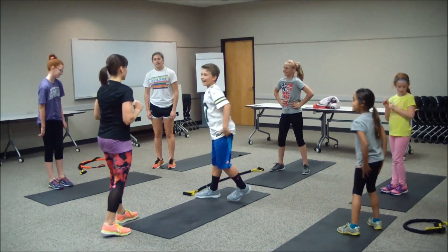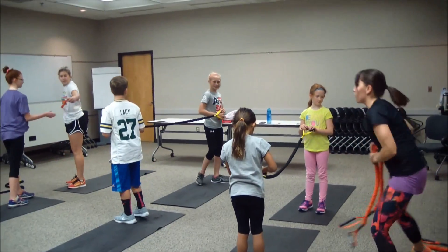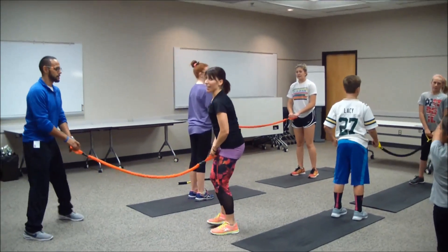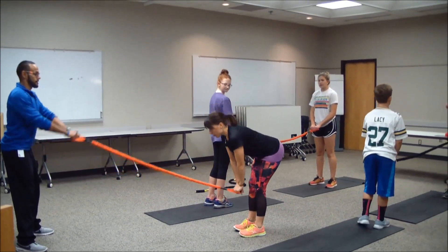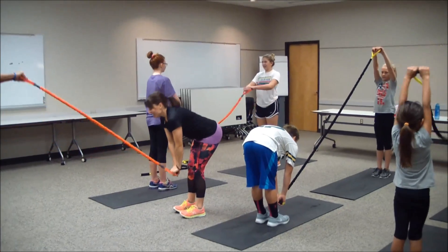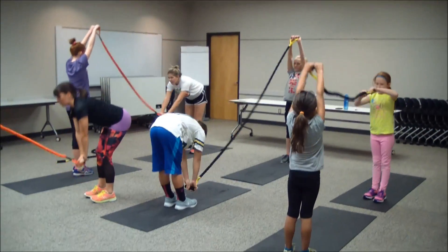You're going to grab your band next. Both of you are going to hold one end of your band. One partner is going to go up overhead with the band while the other partner goes below — I'm going to go low as Carlos goes high, then we'll teeter-totter. Three, two, one, let's go. Try to keep those legs slightly straight when bringing that band low so you get a little more hamstrings on this one.